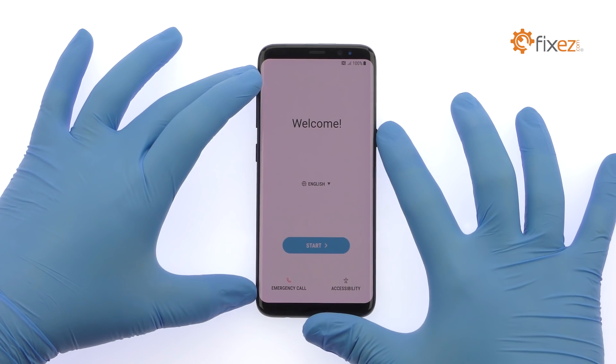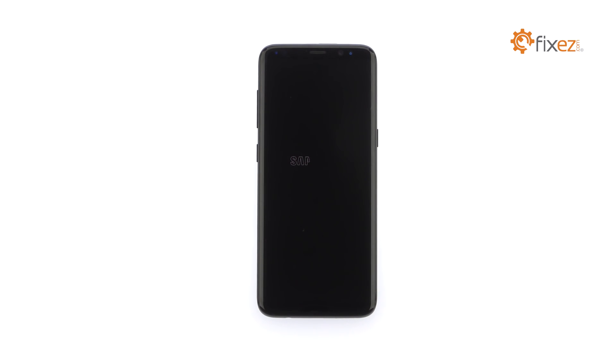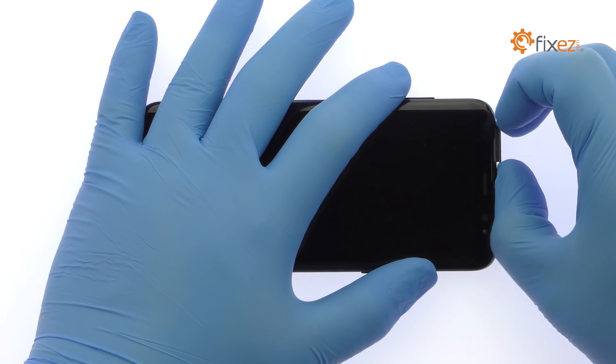Power down your Samsung Galaxy S8 phone. Eject the SIM card and micro SD card tray.